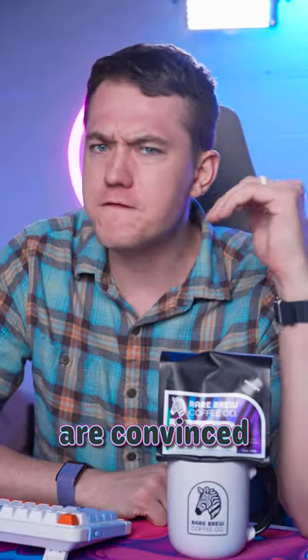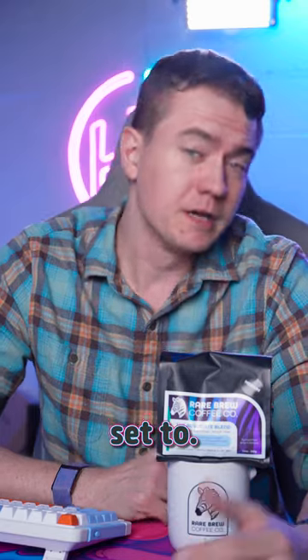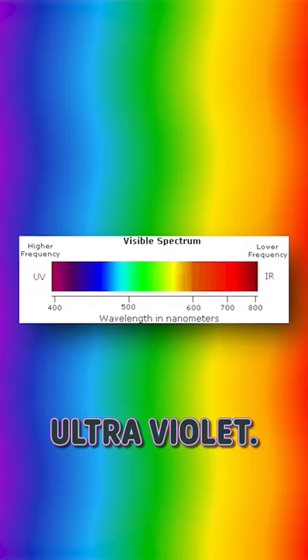But the people on Reddit are convinced that this is possible, depending on the color your RAM is set to. Certain colors are more likely to emit the ultraviolet radiation necessary to cause this color staining. The closer to purple you are, the closer you are to ultraviolet.